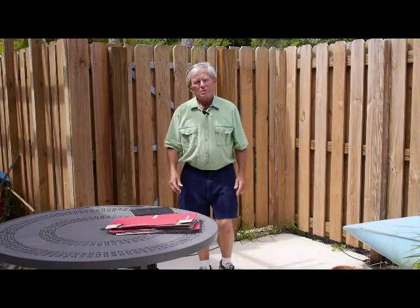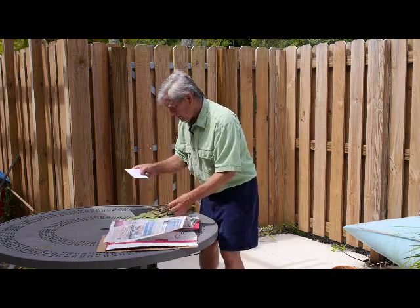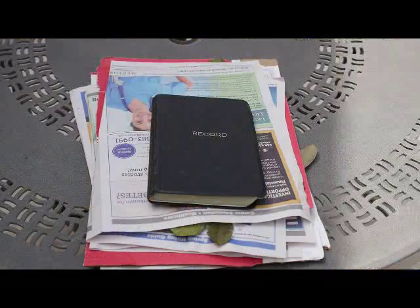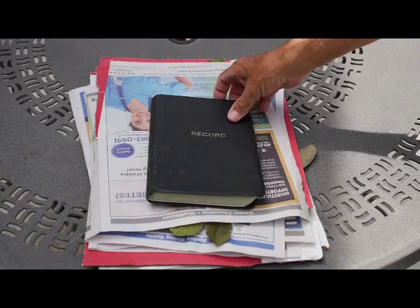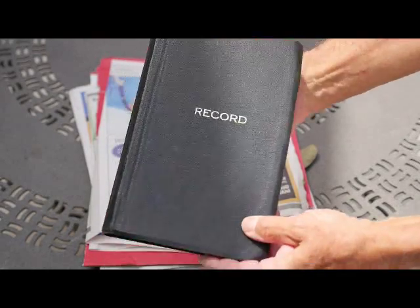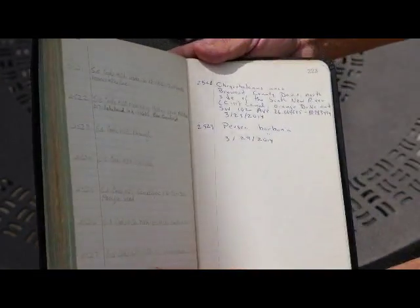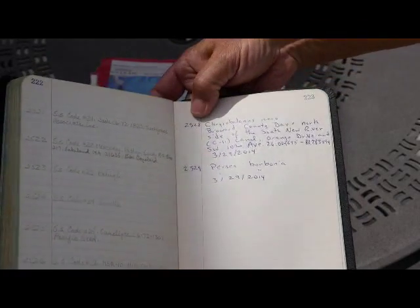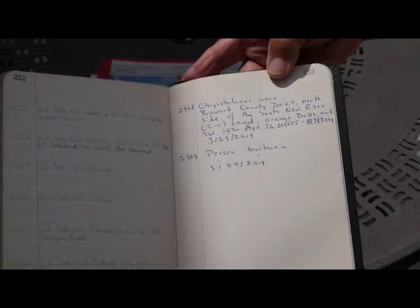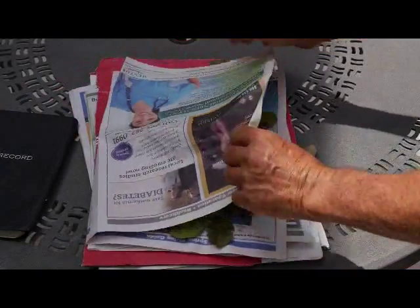Hello again. Let's see how those herbarium specimens turned out. Let me first remind you that any good collector maintains a record book, which is a log of the collections that were obtained. This will be a central reference if there's ever any question. The specimens that were collected the other day are numbered sequentially by my numerical system, 25-28 and 25-29, with descriptive and location information and the date of collection.